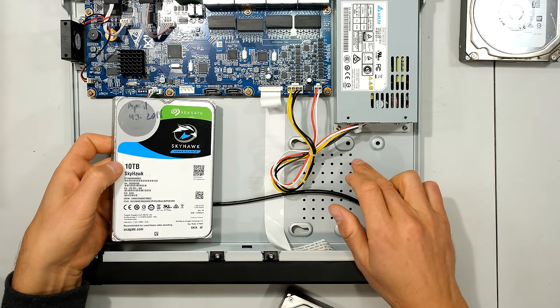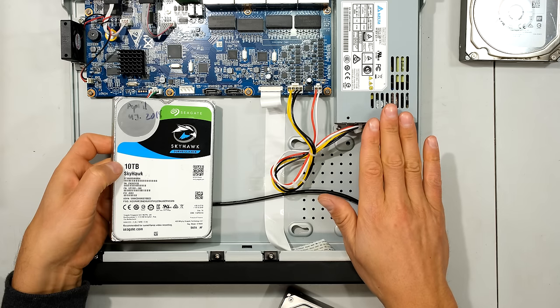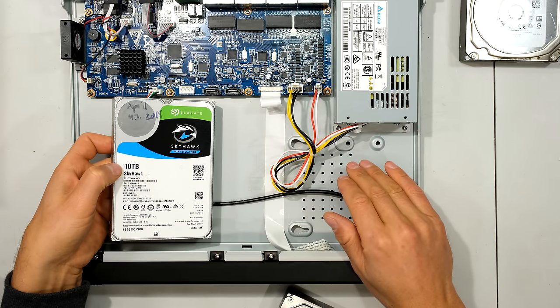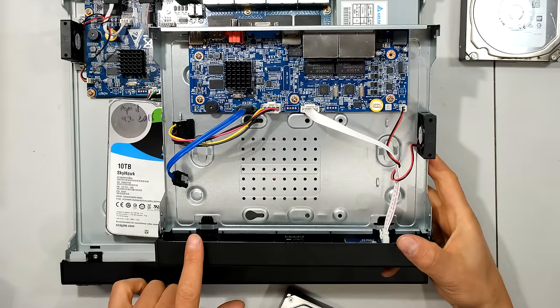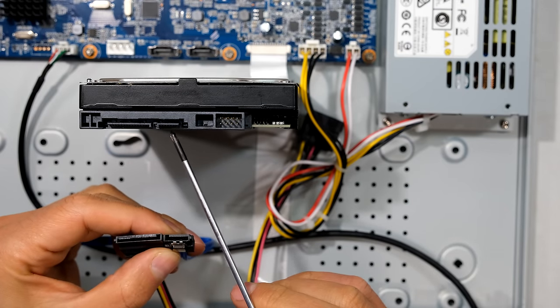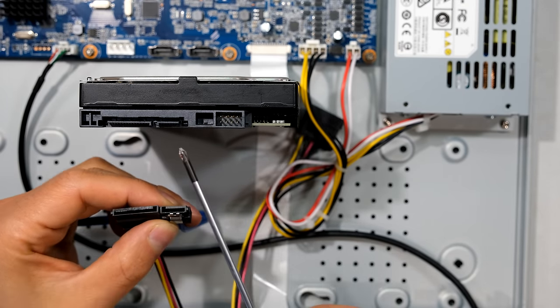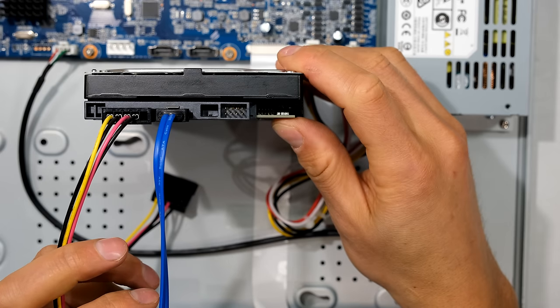I have a 10 terabyte hard drive here, but unfortunately the maximum hard drive capacity per drive is only six terabytes on this particular unit. This changes over time as they update the firmware, so it's likely the unit you have can handle a 10 terabyte capacity — please check the specification list when making your purchase. This newer but smaller NVR can handle a hard drive with a 10 terabyte capacity. On the hard drive you can see it has an L-shape for the data cable and also for the power cable — match the two L's when plugging them in.